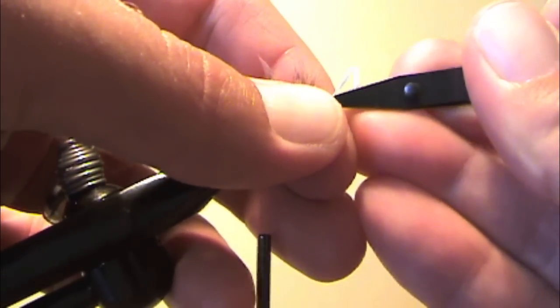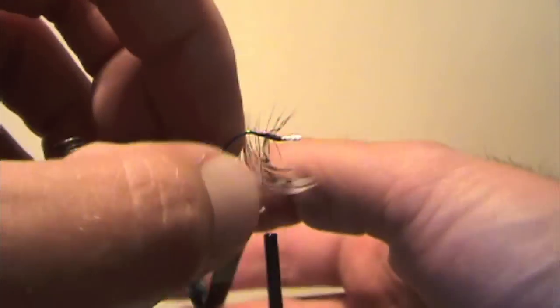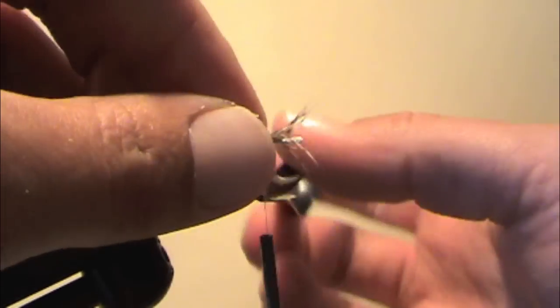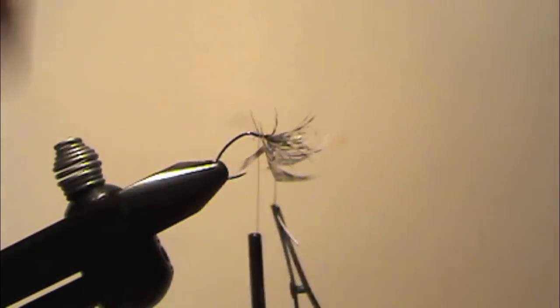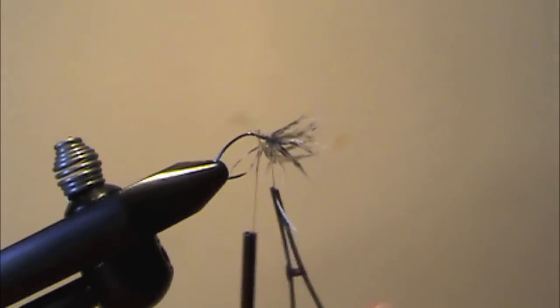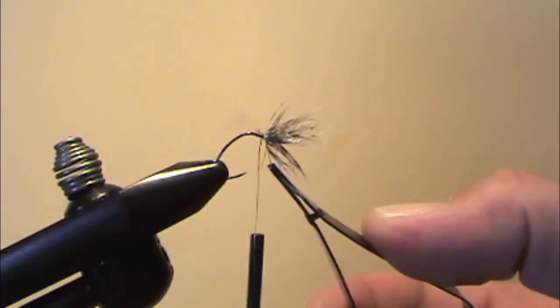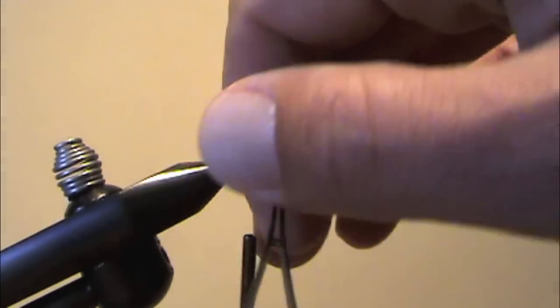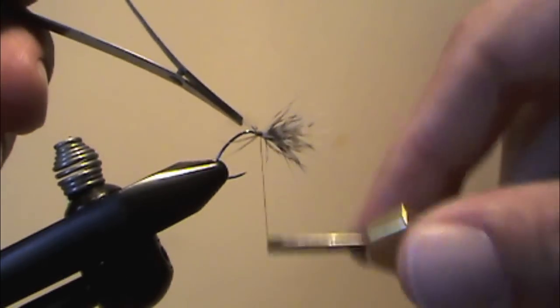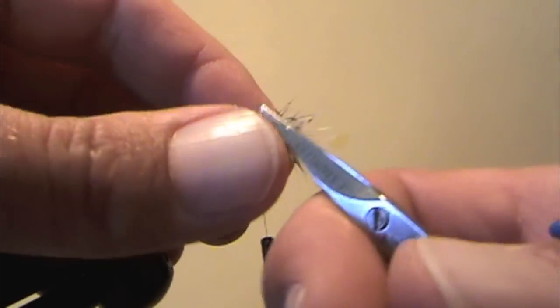I'll take my hackle pliers, put the hackle in there, and make a few wraps going back toward the bend of the hook. The hackle is going to have a tendency to fight you a little bit and want to go all over the place. What you can do is sweep it forward as you wrap — that'll help all the fibers point forward — and then just tie off the stem and cut off any stray barbs.